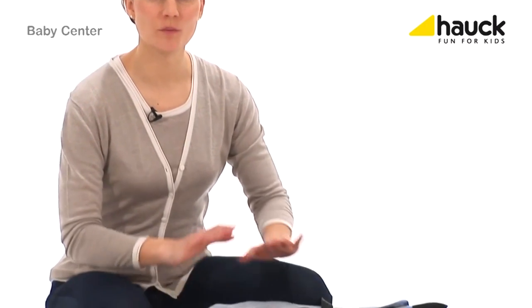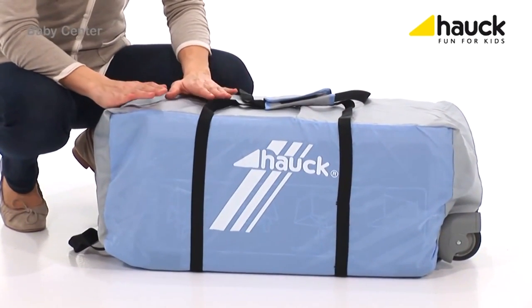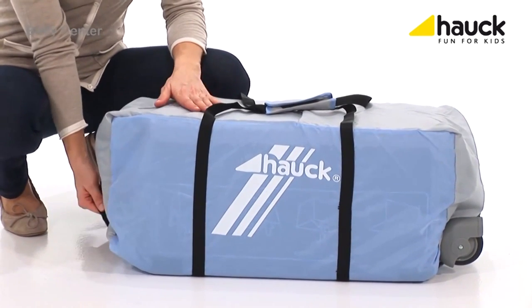Believe it or not, this handy bag now contains the complete baby center — stowed, compact and small — so you can take it along in your car wherever you go. It's very simple, everywhere in the world.